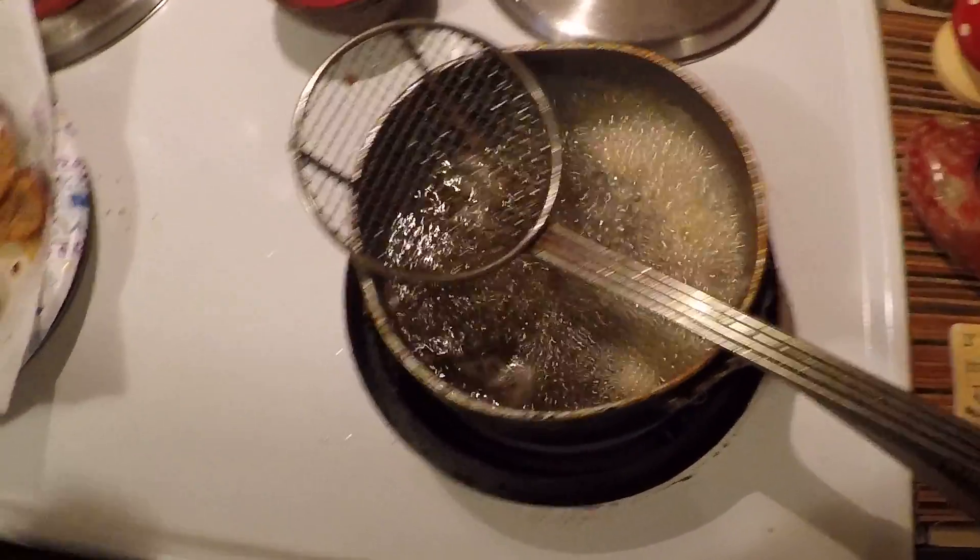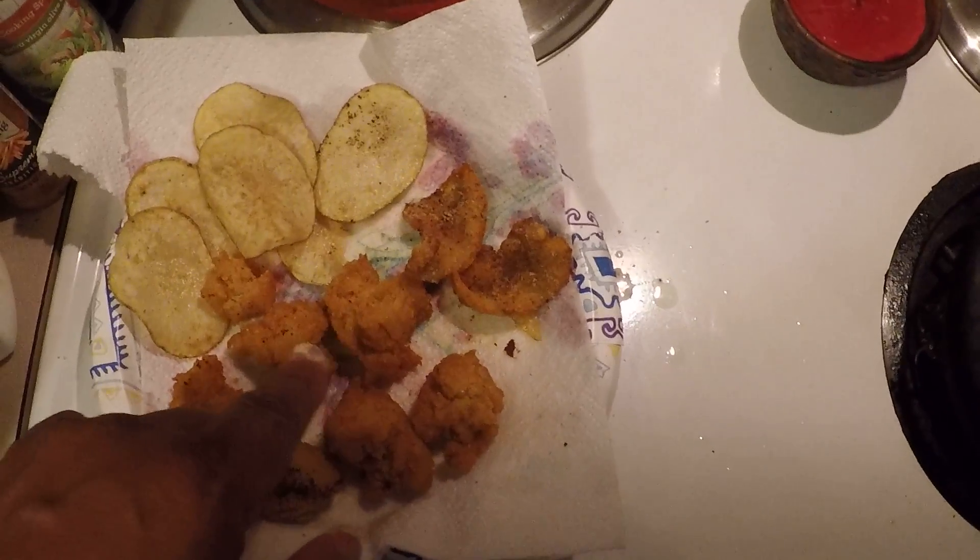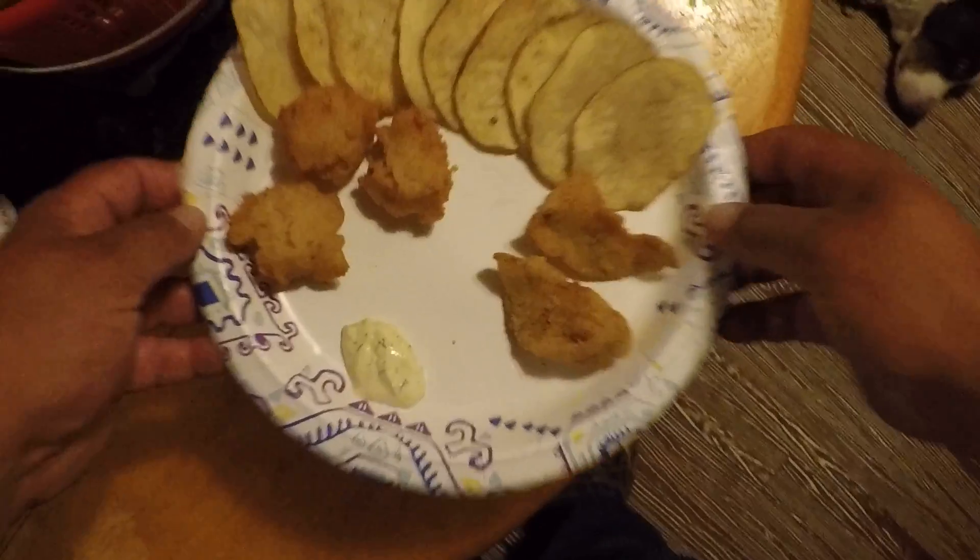Okay, while this is cooking, I've already got some fried up here. I've got a plate made up right here. This is golden shiner — we're going to try it out here for the first time.